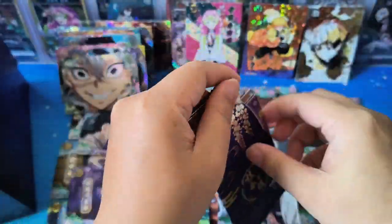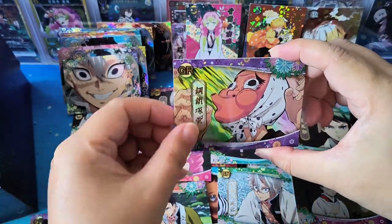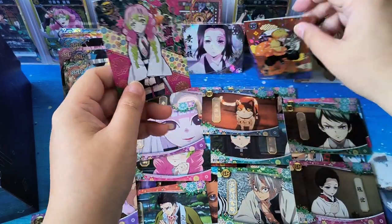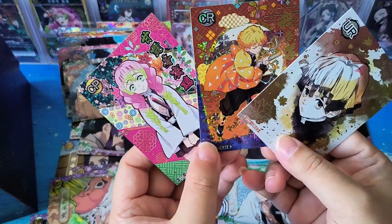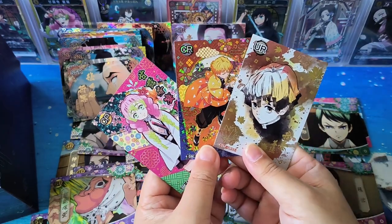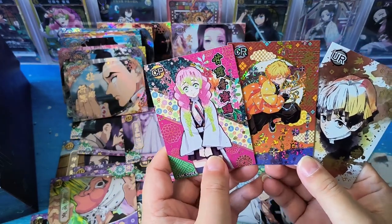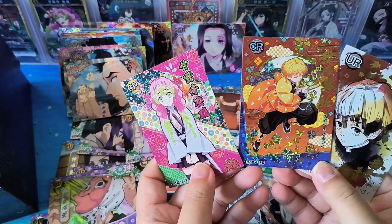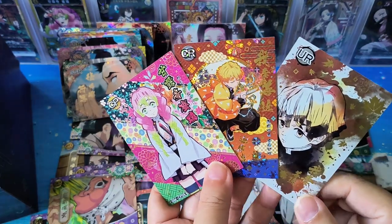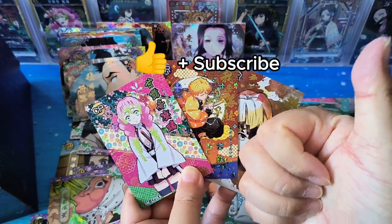This is the last pack. GR and SSR are basically the normal cards. In this booster box we have three unique cards: a CP, CR, and UR card. UR is more about individual portraits, while CR and CP are those colorful cards. The difference between CP and CR is that CP cards have colorful wordings. Let me know which cards you like — personally I quite like the CP and UR designs, very nice. If you like the cards, please remember to give a like and subscribe. See you in the next video, bye!